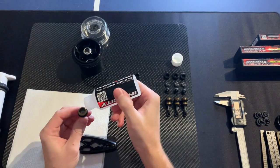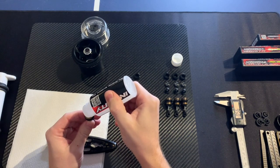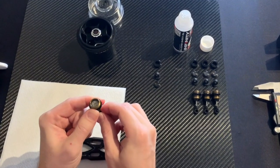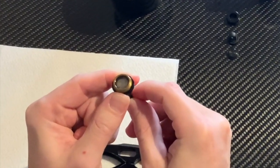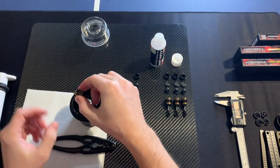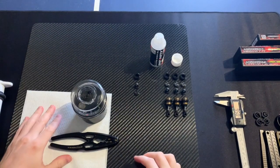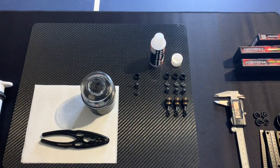Now it is time to fill the shock. Fill it almost full, not completely full. Then I like to work the oil around a little bit with the piston — you can see the bubbles are coming up. Then we put it in our air remover, and I like to leave it in the air remover for about 5 to 10 minutes.